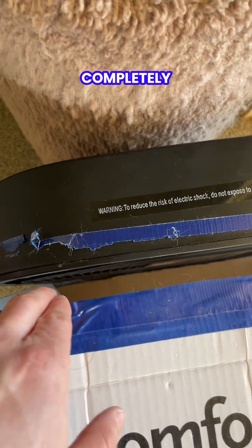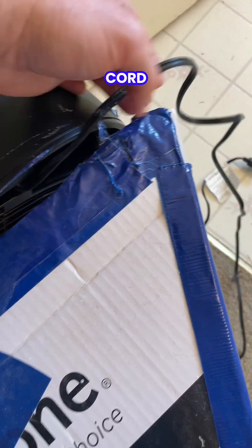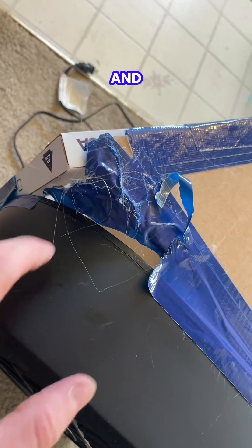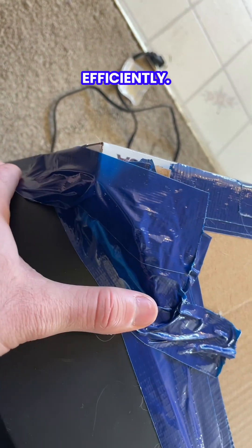For this part, you want to make sure it's completely lined up with the bottom and the sides. And then you want to make sure that the cord is draped out so that you don't accidentally tape that in. Next, we want to make sure we seal off all of these corners. Two cross tapes will do that very efficiently.